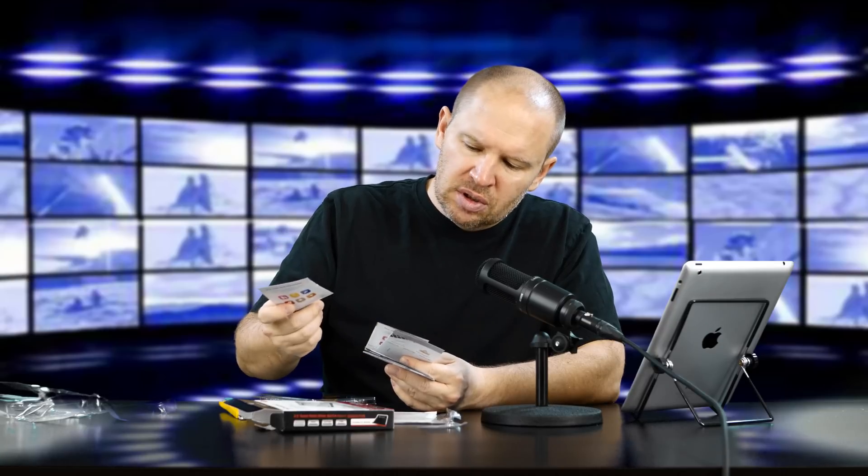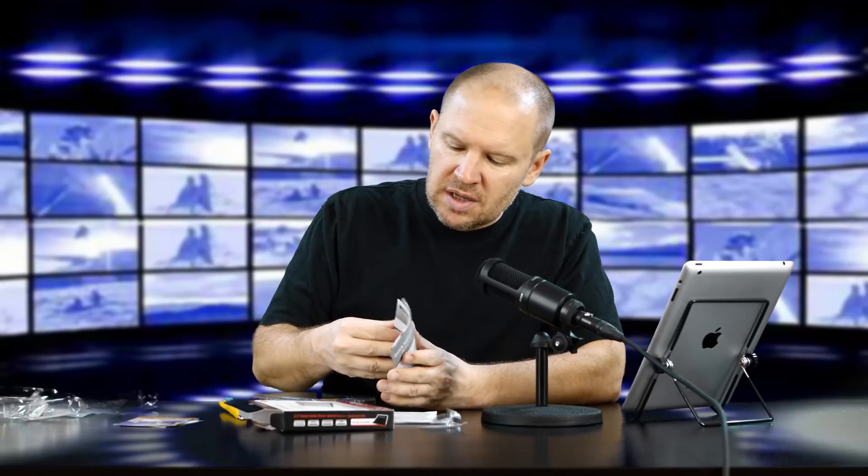We've got mounting screws for installation, a quick installation guide, and some pamphlets on other products such as Apple solutions, RAM, and memory modules. We may talk to Transcend about showing you some of those. There's the installation guide, the warranty card, and this is the mounting plate. The drive is in a protected, static discharge protection bag — ultra well packaged for such a small drive in that huge box.